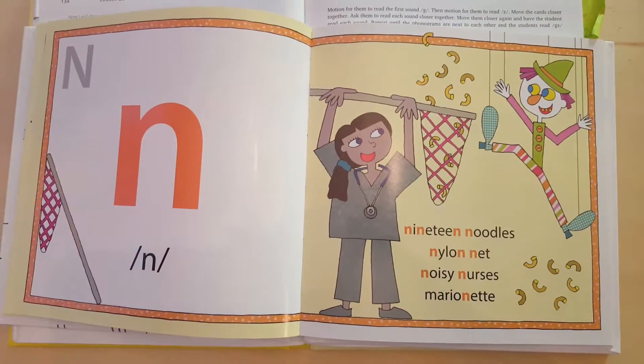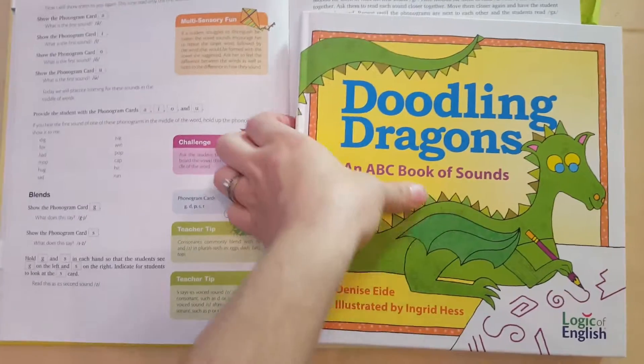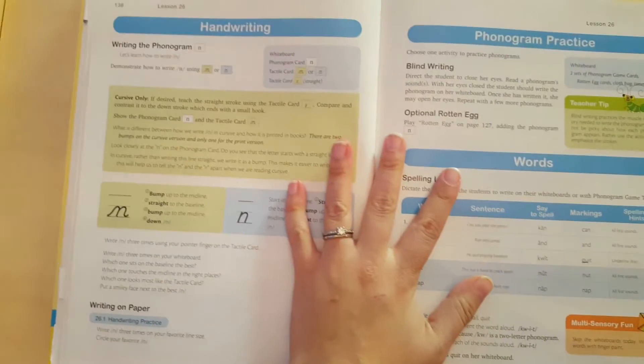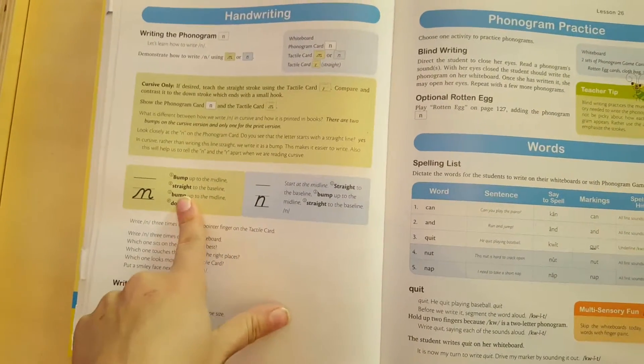There we go — that was easy. So they're all just a one or two page spread for each sound. These are all the single letters, with the exception of QU, which is in here. So we've done the reading, we read that, and then it'll move into handwriting and then you're writing that same letter. This gives you instructions for both cursive and print — we're using the cursive.